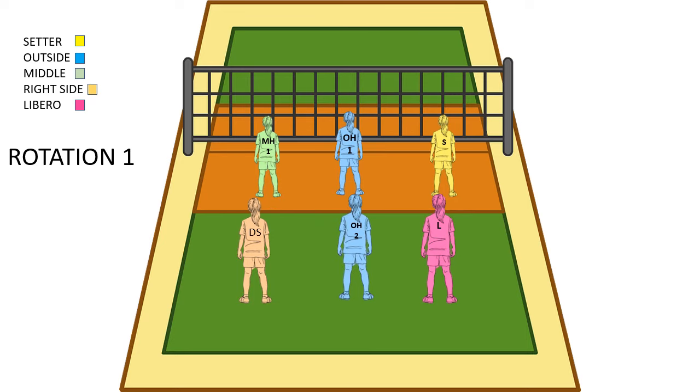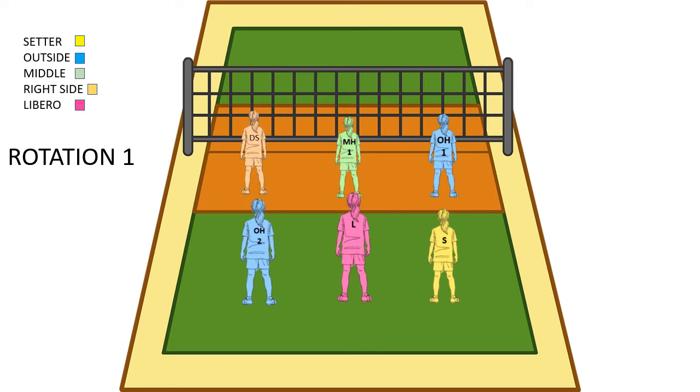Ball goes over and then we're right back into rotation 1. We rotate again and we're into rotation 1. Everything is back to the same except we need to get our right side back on the court, so we make a sub and the right side comes back on the court. And then we're in rotation 1 again and ready to go. And that's all there is to it — that's the end.